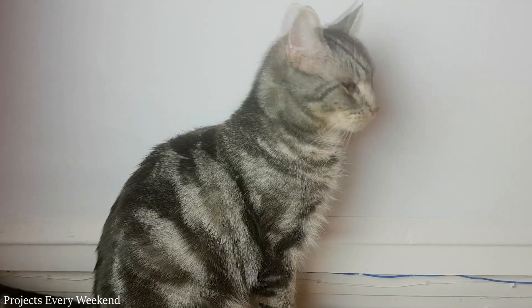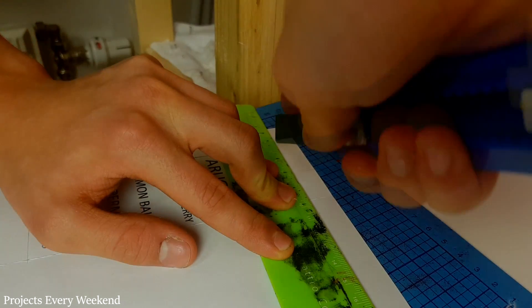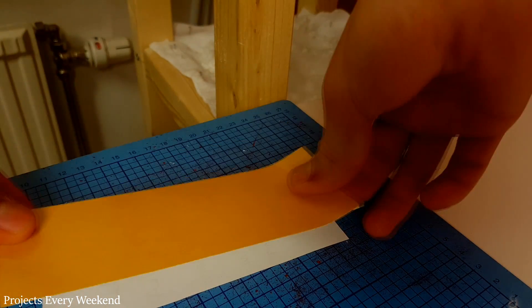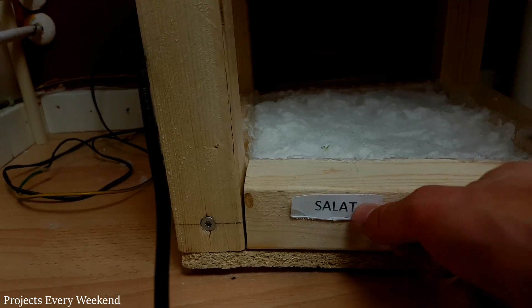I then made some labels and printed them out. Oh, and this is my cat, Helix. I used double sided tape for the labels and stuck them in place.